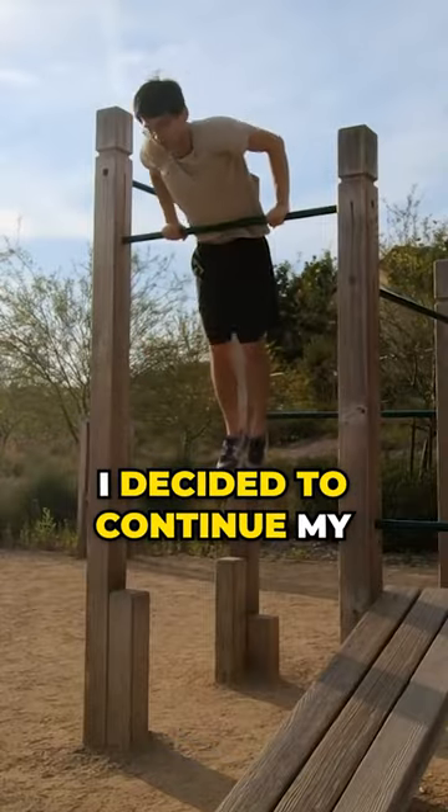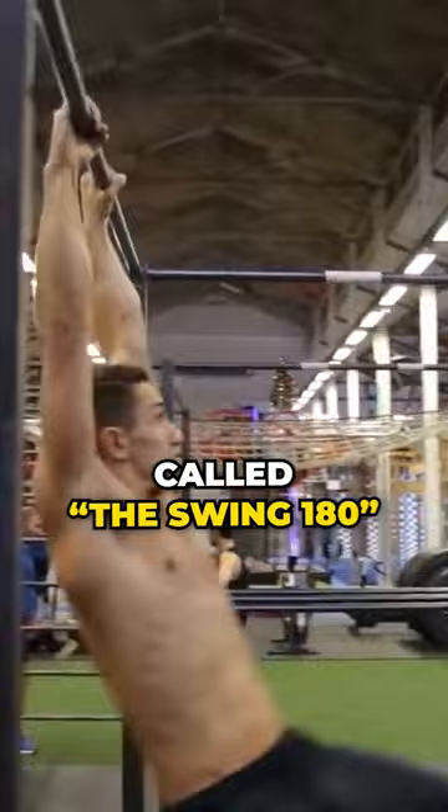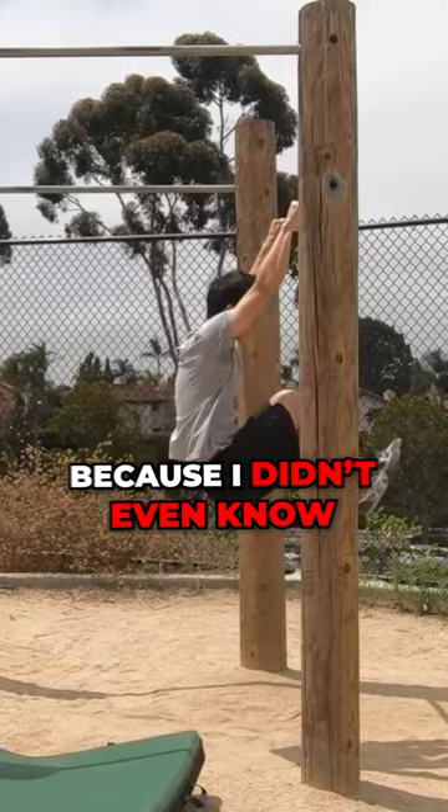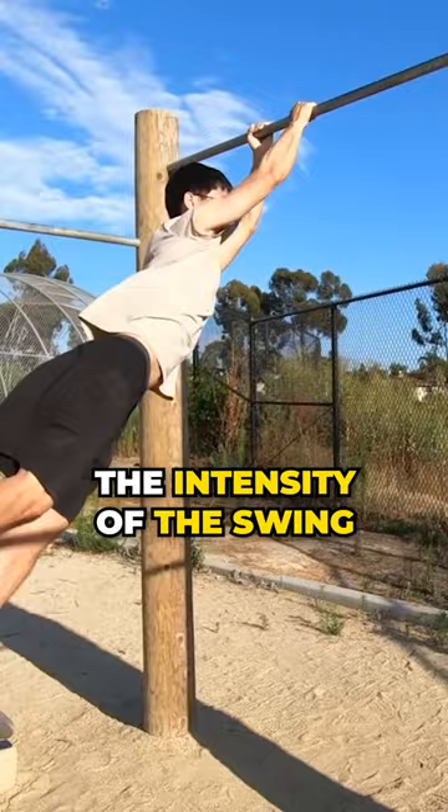I decided to continue my calisthenics freestyle journey by learning another basic move called the Swing 180. I started swinging on the low bar and attempted to do the 180 because I was too afraid to do it on the high bar. In hindsight, this was a mistake because I didn't even know how to swing properly yet. I continued to increase the intensity of the swing. Eventually, this happened.